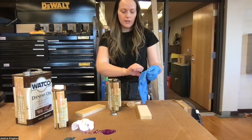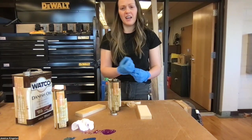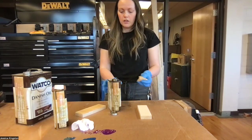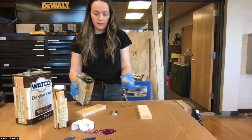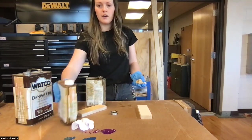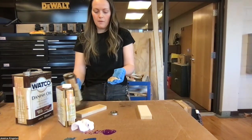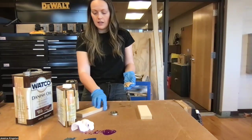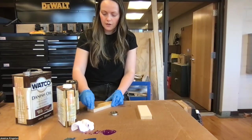Whoever is staining needs to have gloves on. This will stain your hands and make them feel really nasty because it's oil-based, and it will also stain your clothes or anything it gets on. So be very careful. If you're using the small container, just take your rag, dip it in — and do not mix colors on the rags.